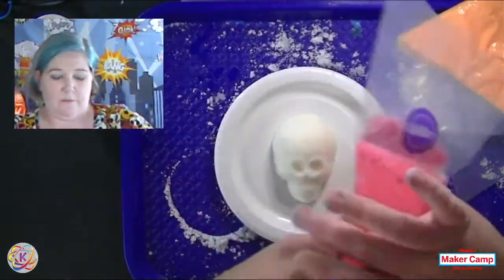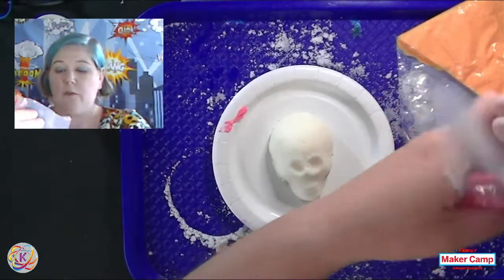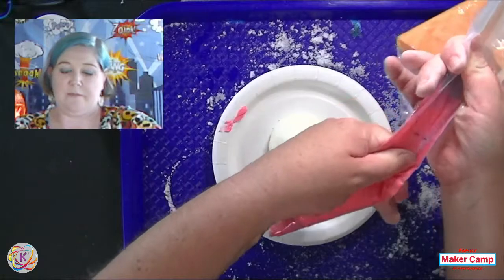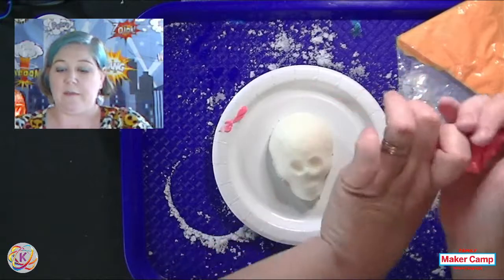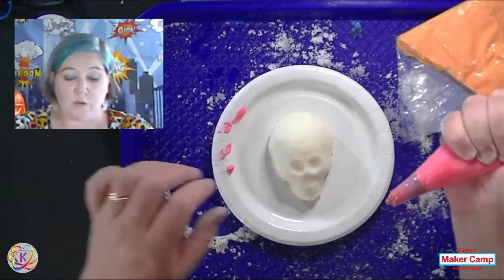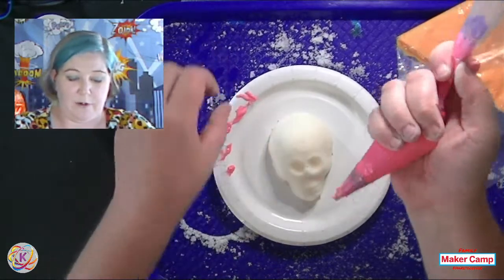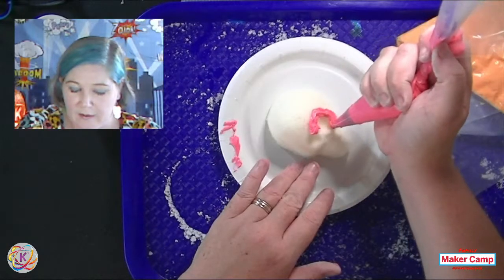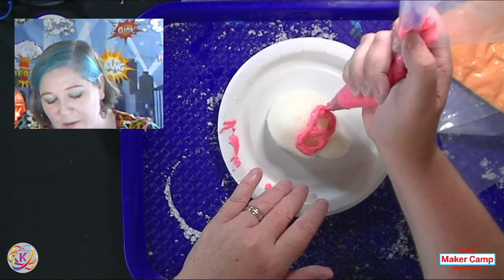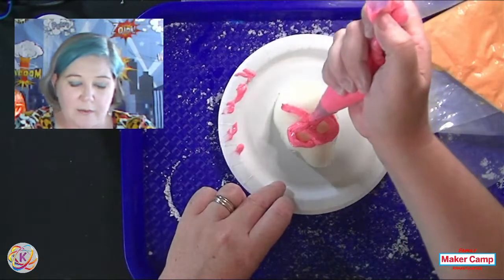Put your icing into piping bags. A metal or plastic tip goes into your bag, you cut a hole, fill the bag with icing, and press down from the top. I like to give it a little twist so the icing doesn't come back out. This icing has dried a little on me — that's the problem with royal icing, it's meant to dry. I'm just going to go ahead and have a little bit of fun with it. My daughters are really good at this — my husband enjoys making cakes and has taught them well.